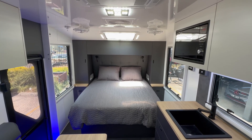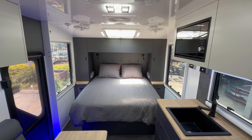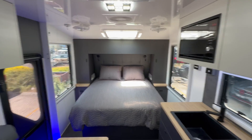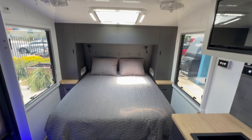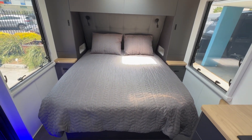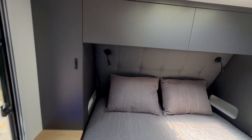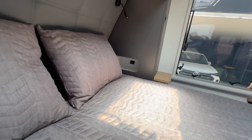Welcome to the internal walkthrough of our latest High Country 16 foot 6 Extreme model. Unlike the earlier one we built, this has got the north-south bed. With all our models for the north-south bed, it's a lift-up bed with storage underneath. You've got wardrobes either side — normally you would have hanging, but these customers decided to go with shelves, so we give you the choice.